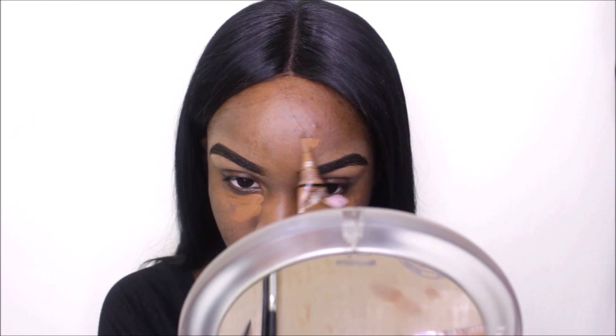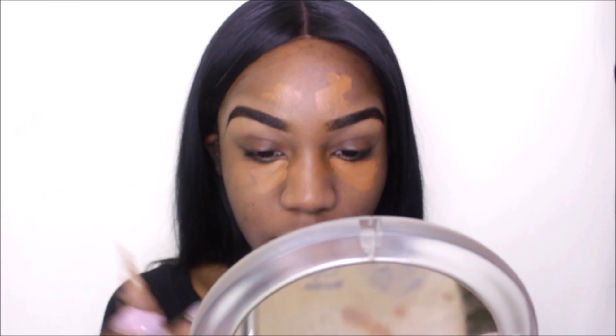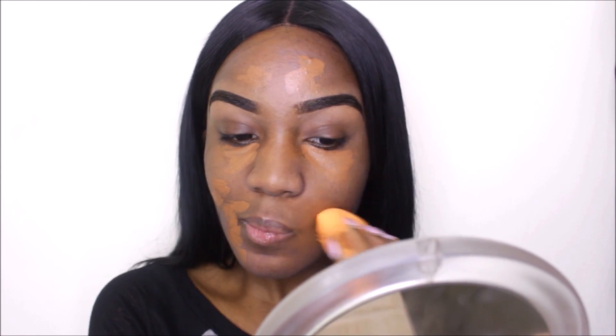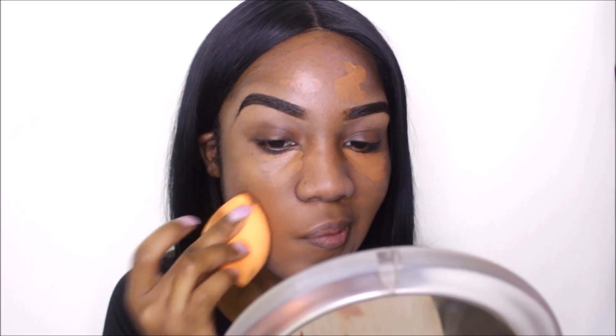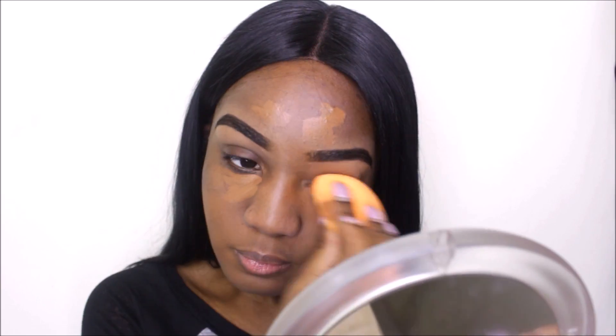Now I'm taking my LA Girl pro concealer in chestnut and I'm just applying this to all of my dark spots. Then I'm gonna take my Real Techniques beauty sponge to blend it out. This is gonna allow me to have an even canvas and even skin complexion before I apply my foundation.